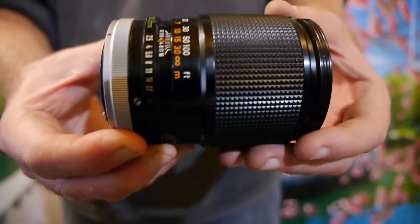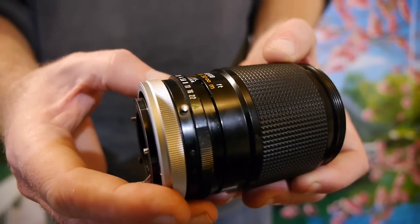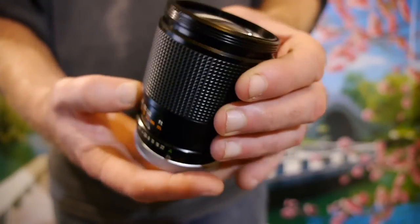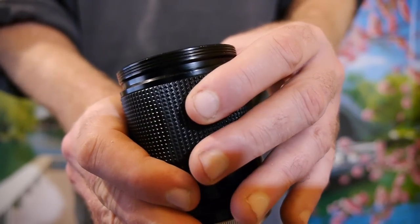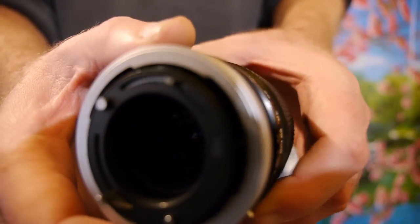Here's another lens — this is the Canon FD or FL with a breech lock, 135mm f2.5 to f22. So 135mm again. You can see the condition and quality of the glass: there are no scratches or marks on the front, no dust inside, and same with the back.